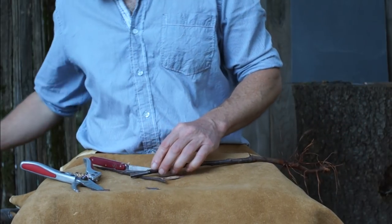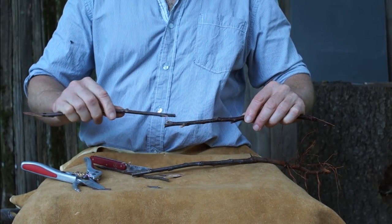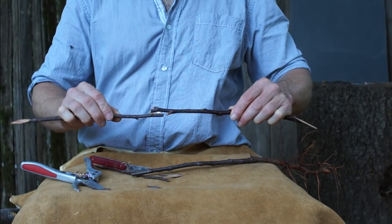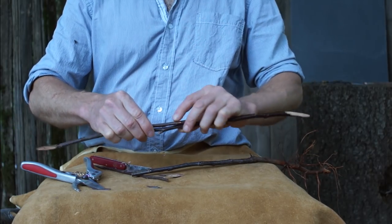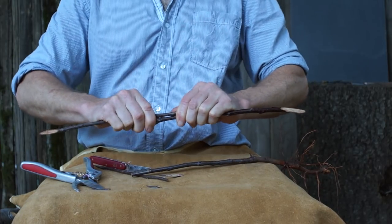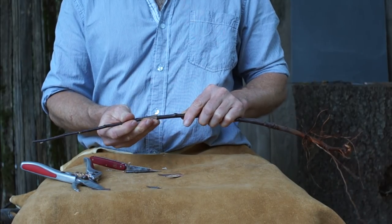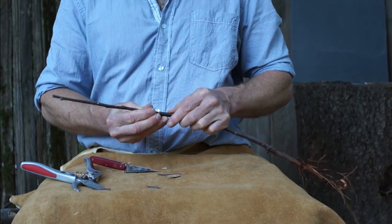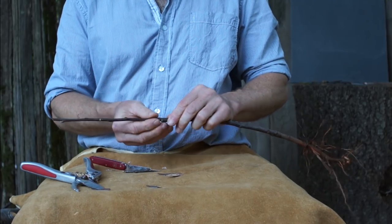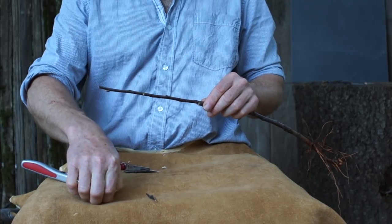If you imagine two poles you want to attach together — overlapping them only half an inch won't be very strong, but overlapping two or three inches is much stronger and resists bending much more. It's the same principle here. It doesn't have to be excessively long, but over an inch is nice, like an inch and a quarter to an inch and a half. It totally depends on scion size too — a really skinny scion you can make shorter, and big fat scions you can make longer.